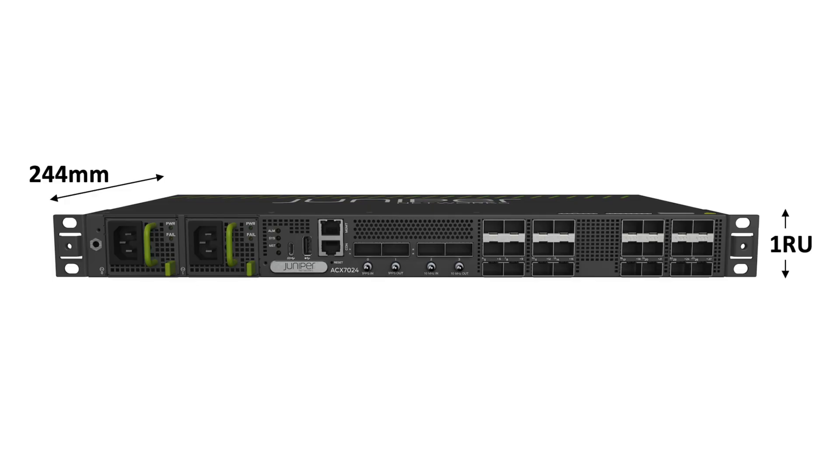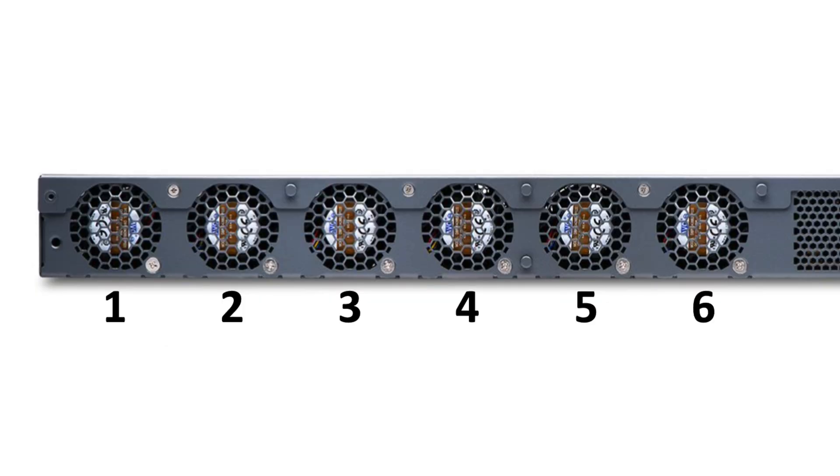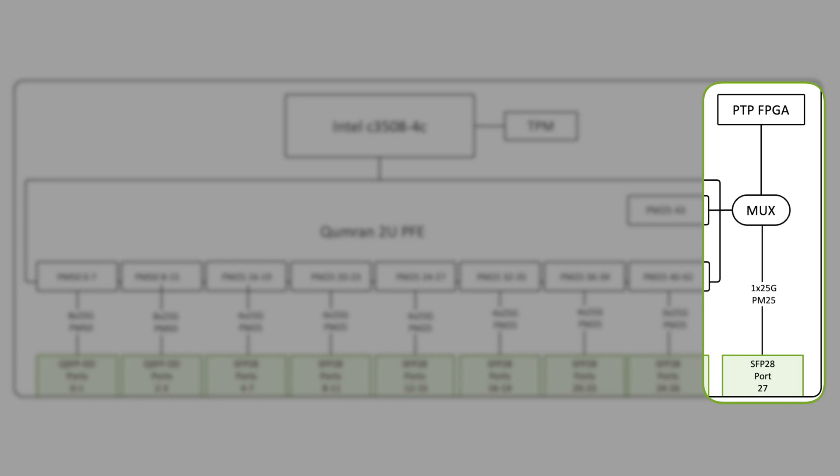In the front, the router presents field-replaceable AC or DC power modules. On the back, we see six fixed fans with front-to-back cooling. The architecture is very simple, with SFP and QSFP optical cages directly connected to the packet forwarding engines without any intermediate fabric. A MUX is used to interconnect the PTP FPGA if you configure timing, at the expense of port 27. Finally, we have an Intel ATOM control-plane CPU with 16GB of DRAM.